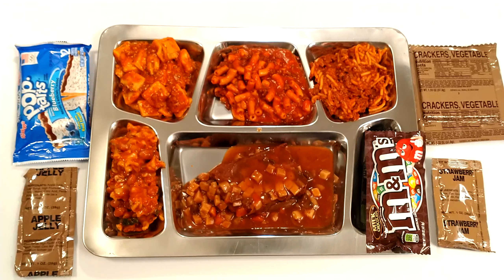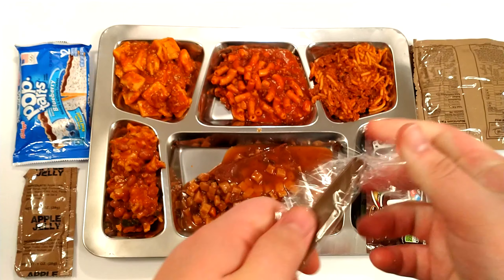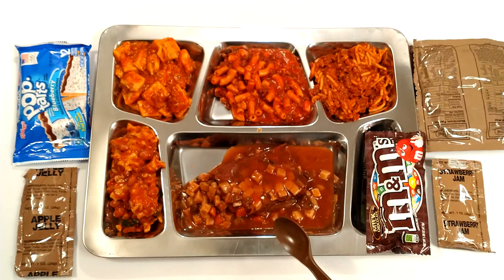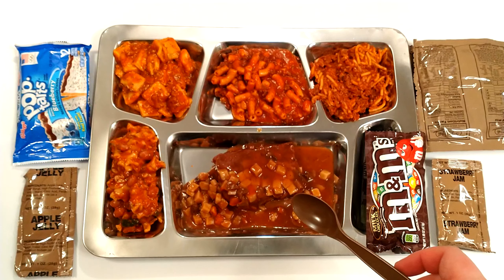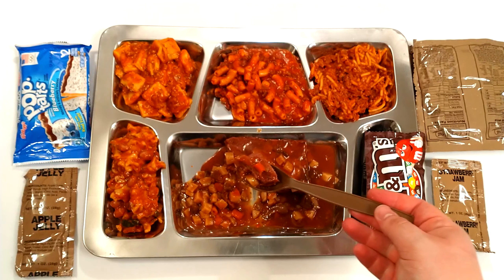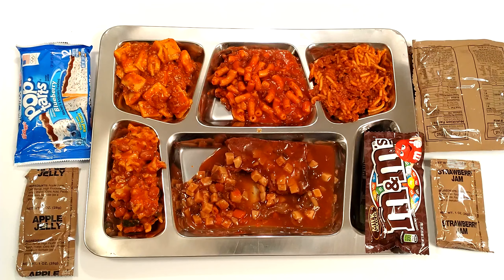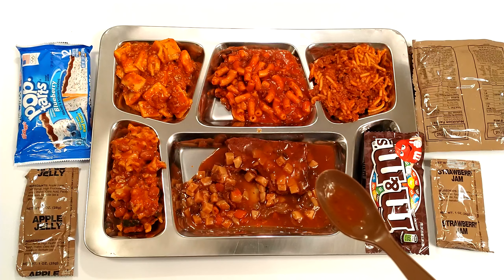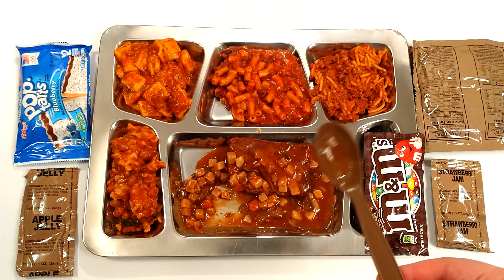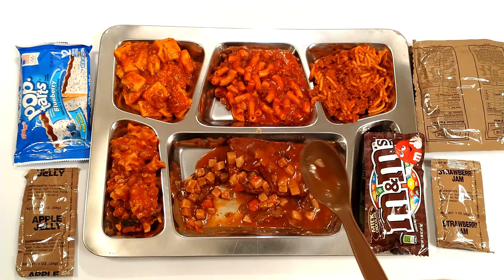I love that they give you the classic MRE spoon — it's almost worth getting these just for the spoons. Let's try the roast: a giant chunk of meat. That's really good, super lean. Trying some of the vegetables — it tastes good but it's mainly just slightly salty and slightly irony. The vegetables are just carrots and potatoes. Not much to say, but it's pretty good.